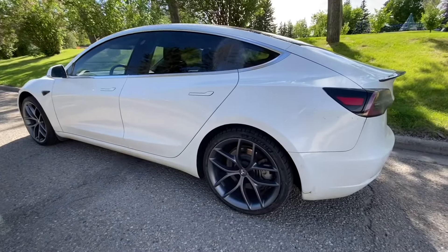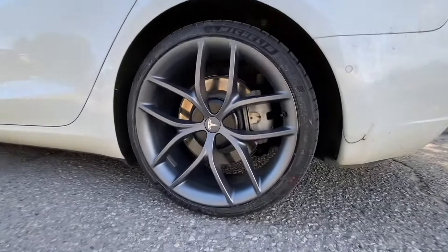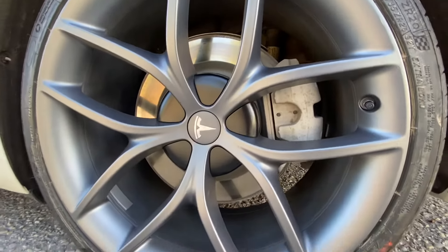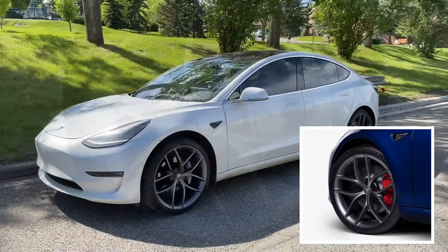So these are the 20-inch zero-g performance wheels from Tesla. These are the referral editions. You can also get something similar from the Tesla website as part of the track package.